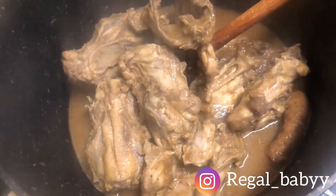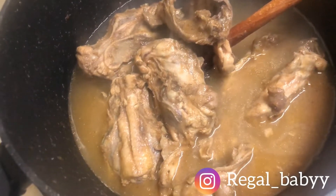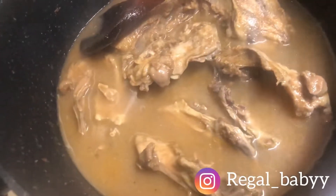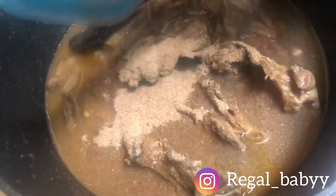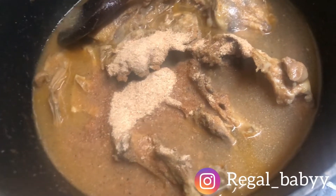At this point I added extra water, because we're making pepper soup and we need the broth. Then I'm going to be adding my crayfish — how would you cook pepper soup without crayfish?